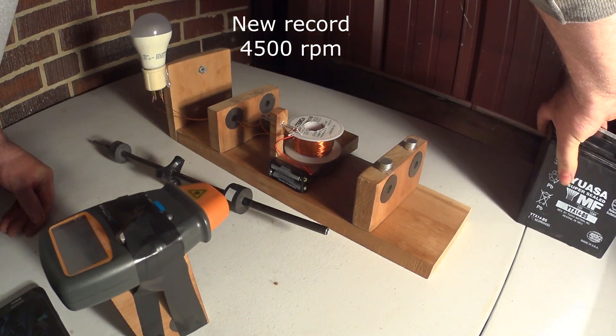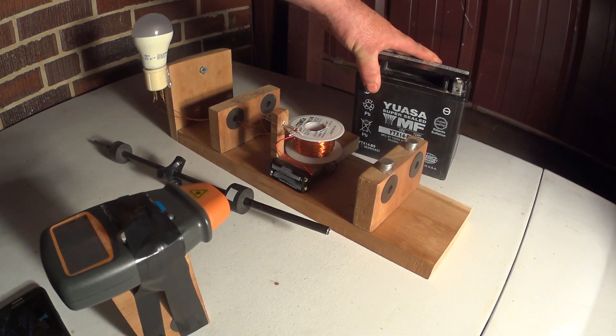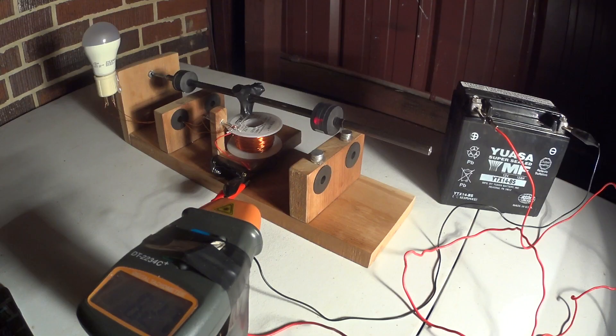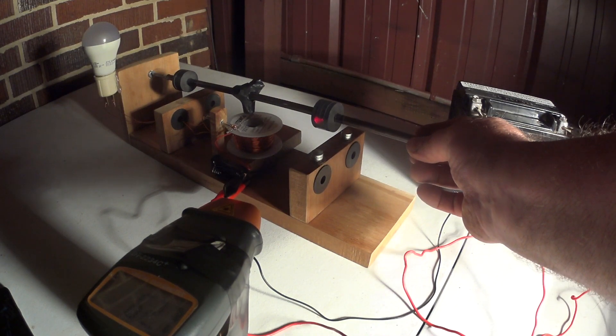We're going to go ahead and set up with a 12 volt battery. I'm going to hook this in with a switch out back and we're going to see what happens. All right, I got everything ready. I'm going to start spinning this and then I'm going to engage the switch.